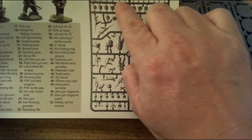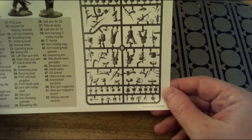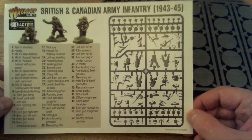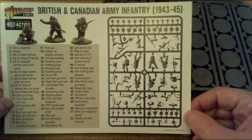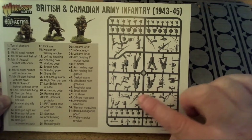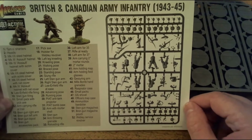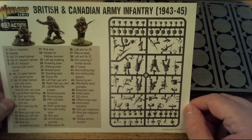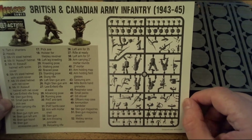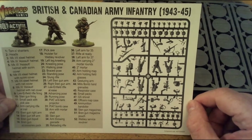You've got the Tam O'Shanter heads for the Scottish regiments, normal heads, and the different types of helmets. One big difference from the previous British Infantry set is that the arms and rifles are connected, which is good - it means you don't have to faff around trying to find the right arm for the right weapon. But you can still use the previous ones for kitbashing or making different poses.